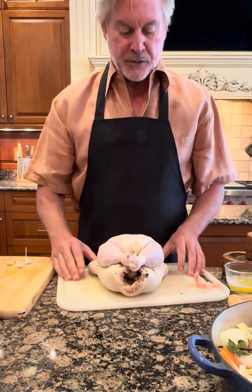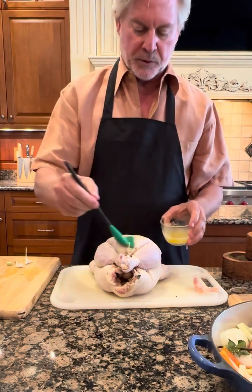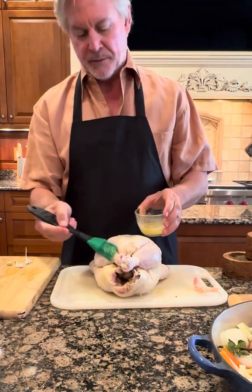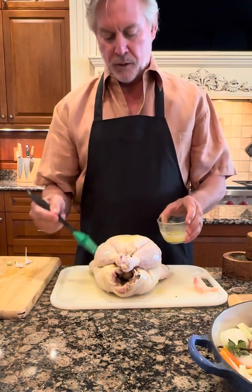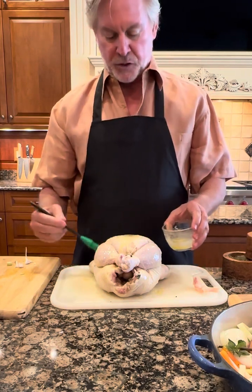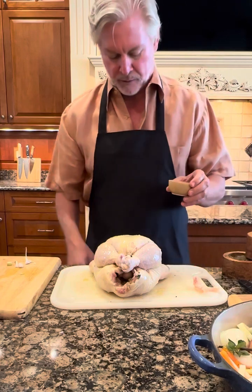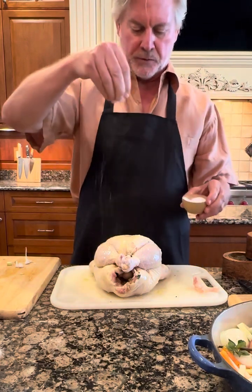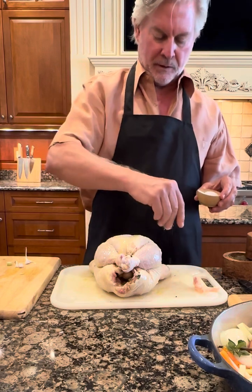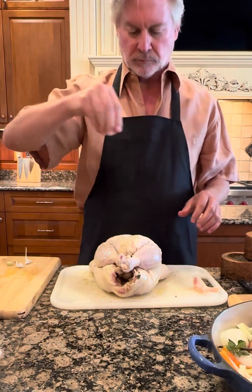Now we need to season the bird on the outside. The recipe recommends using some melted butter, so I'm going to put some melted butter over all of this — it helps brown it and helps the seasonings stick. Again we're going to use salt and pepper, and also some fresh thyme that's been chopped into small pieces. You can use all sorts of things but thyme is easy to work with. So we're going to salt and pepper it liberally all over.